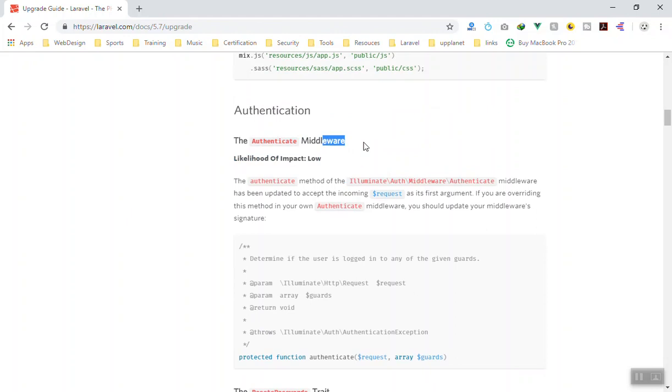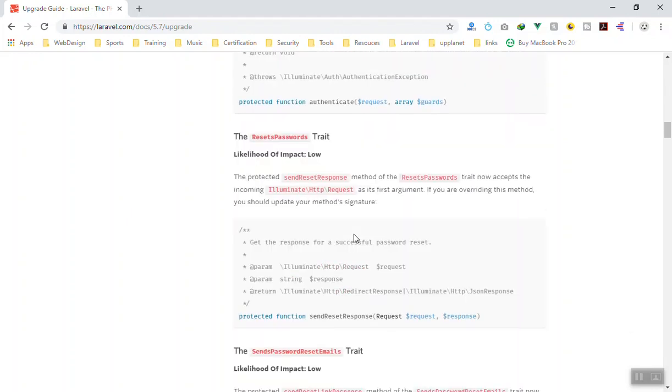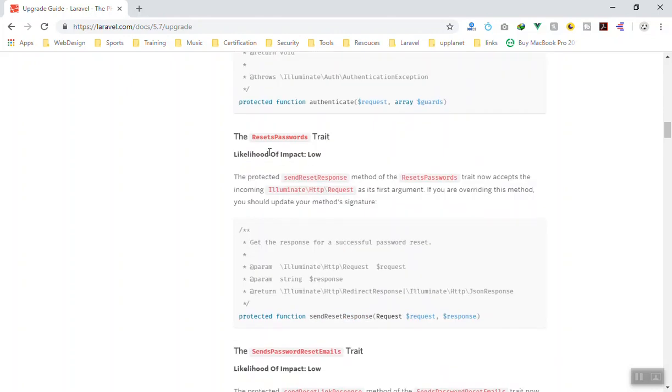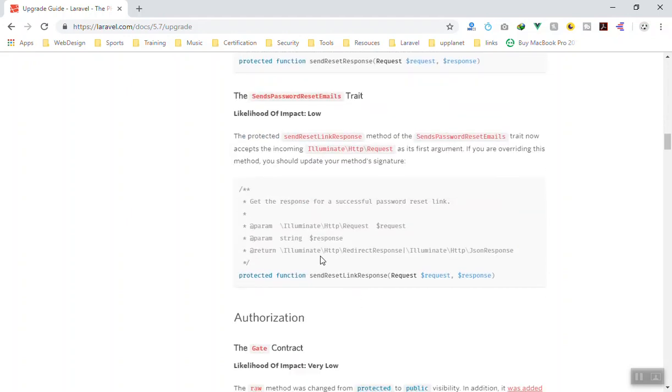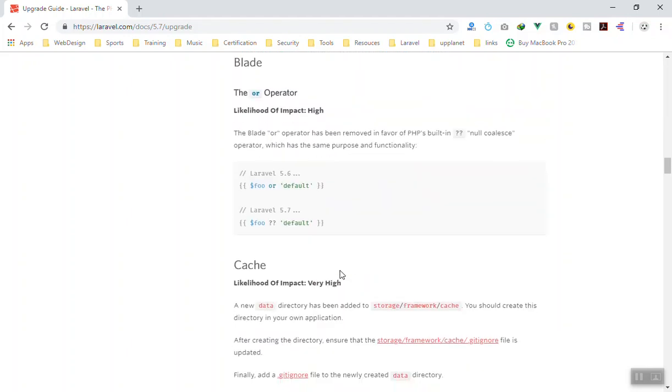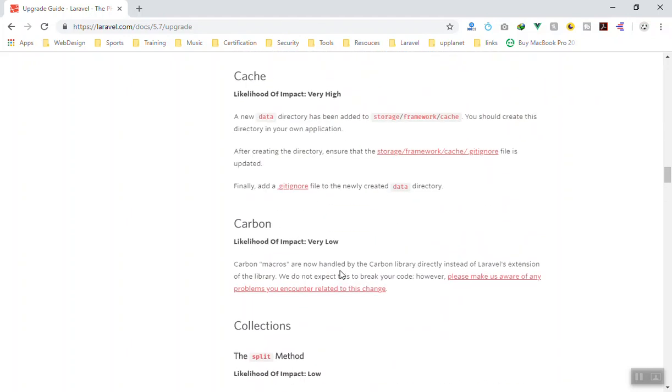Scrolling down, the authentication section also has some updates but the possibility of impact is low. We have not used the middleware changes either. For the password reset there is another trait, but they say if you are overriding that method you should update the method signature. We didn't change any of that, so we don't need to worry about it.